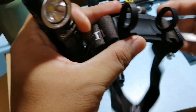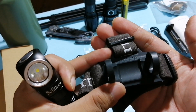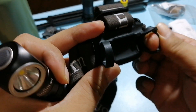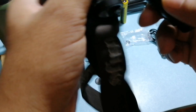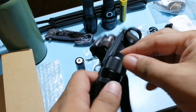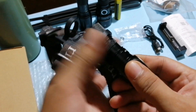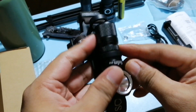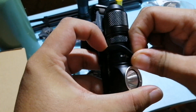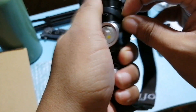Subukan natin siyang ilagay dito sa headlamp. Parang nakakatakot — baka pwedeng mapunit yung rubber niya, although medyo mukhang matibay naman. I-stretch lang siya kasi rubber naman siya, para ipasok.